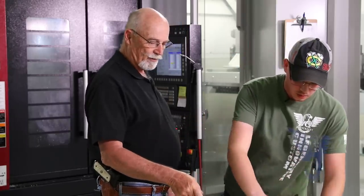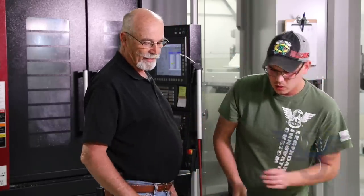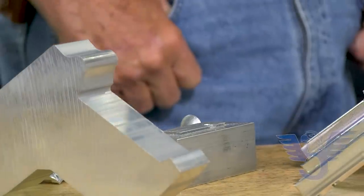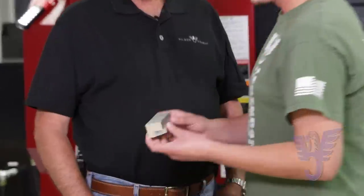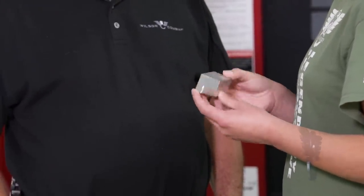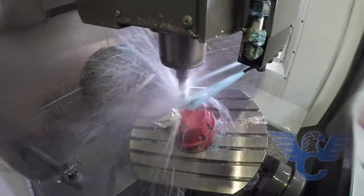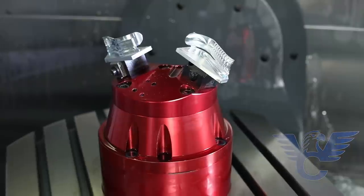I noticed there's another block here. What's the deal on that? So we also make our back straps for the X-9s. We'll take a simple chunk of aluminum like this with the dovetail, and in one operation we can do all this to it. You can do the back strap in one shot. That is pretty cool.